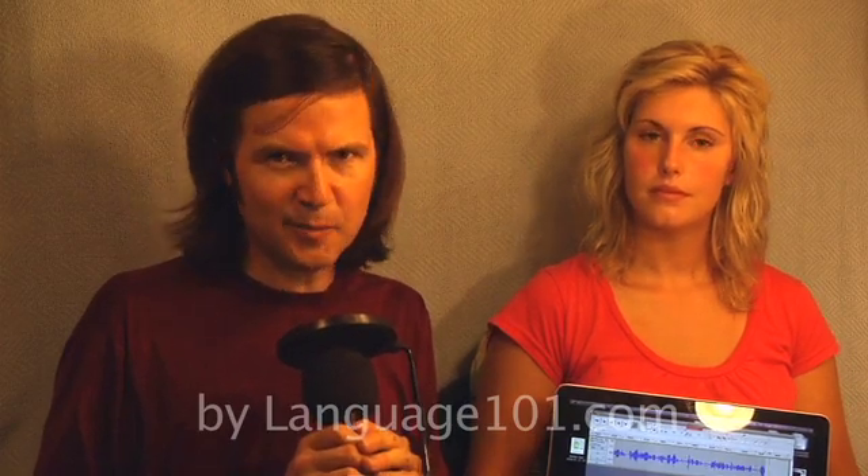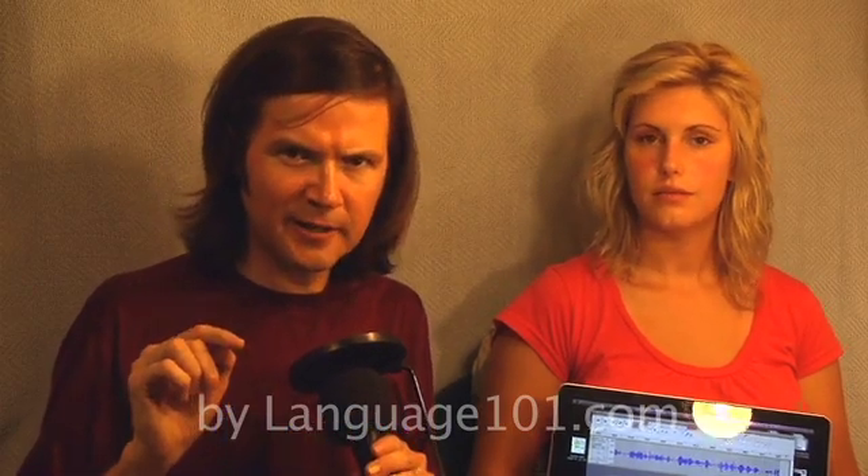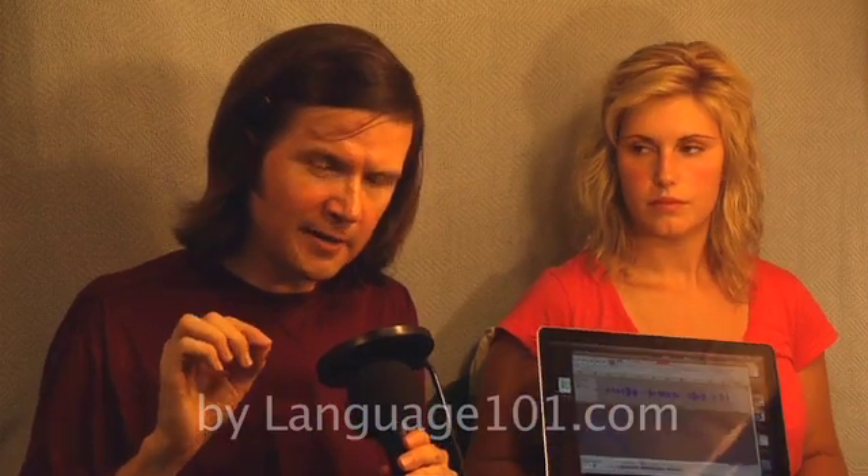Why does this matter for you? Because this makes a very specific buzz tone that you can hear in recordings. I'm recording this on this Macintosh computer here, and what I want you to know is that when you're recording on a laptop like this, there's almost no chance of having the audio plugged in and not having a buzz. So now I've unplugged this.